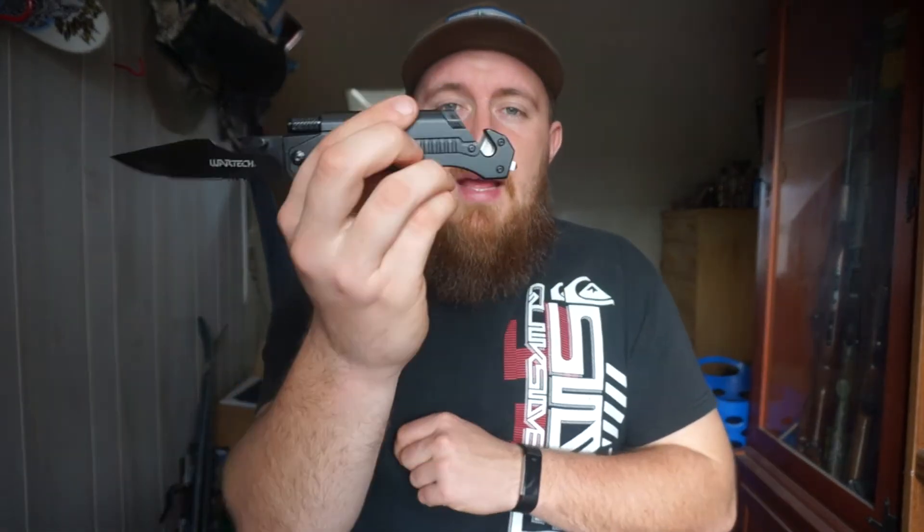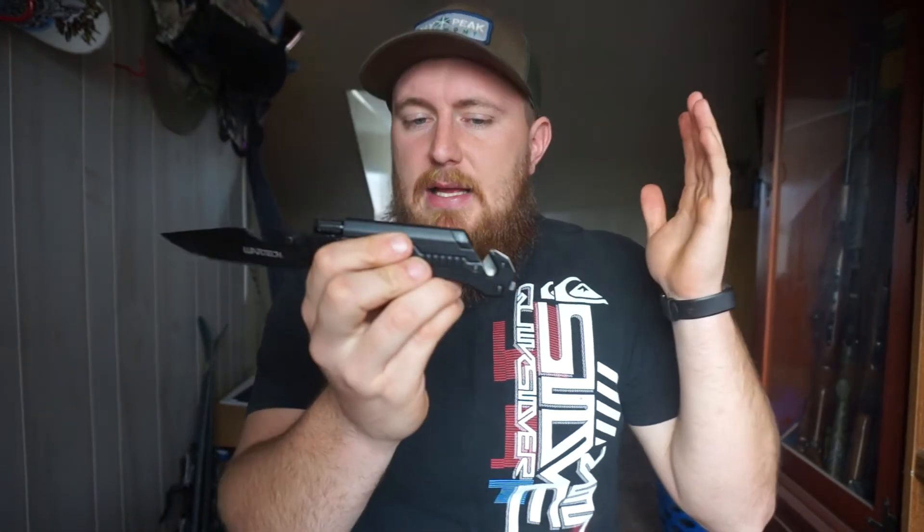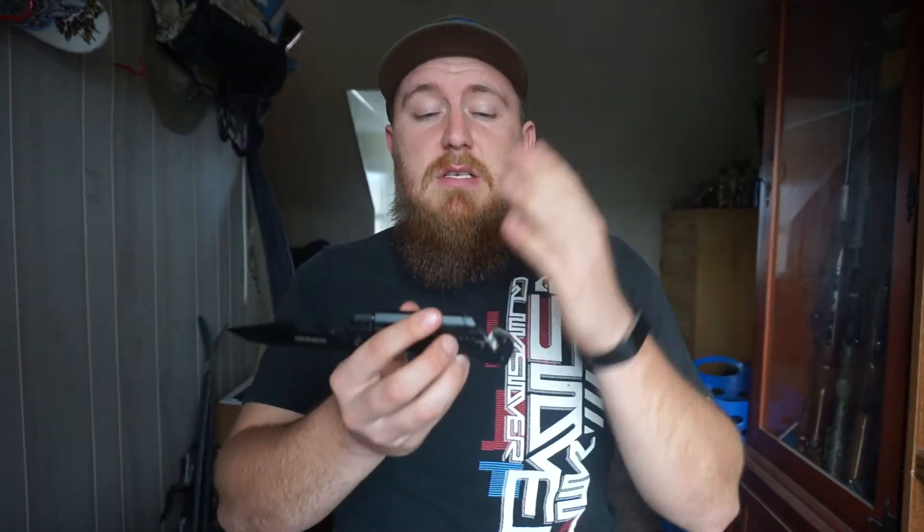Back here, we also have a seatbelt cutter as well as a glass breaker. Something like this would be kind of like an emergency knife, similar to how I use my Smith & Wesson Border Guard — it always stays in my car. That way, if I were to get into an accident or see one, I could use the glass breaker or the seatbelt cutter to get myself or somebody else out of their car.